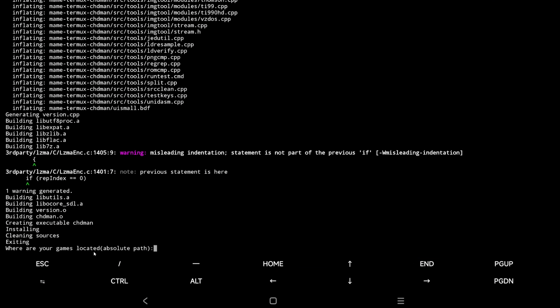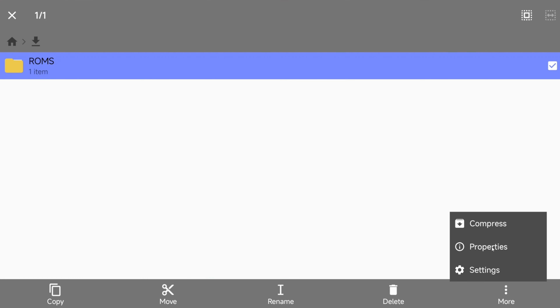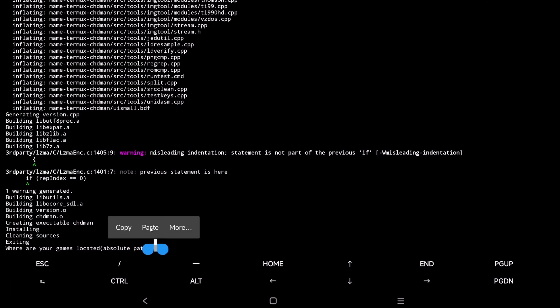That takes a couple of minutes, but once that's done, it's going to ask us where our games are installed and it's looking for the absolute path. The best way to get that is to open your file explorer. I've gone ahead and created a folder in my downloads with the ROM I want to compress. To get the path, go to the folder where it is, select the folder, go to properties, click on it, and hit copy. Then load up Termux again and paste it in. Keep Termux minimized when swapping between the two so you don't lose your progress.